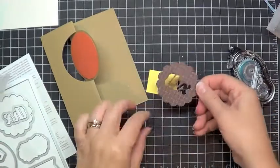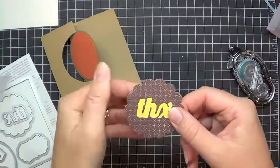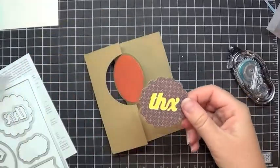I think the easiest way to get this lined up is to go ahead and stick it on this direction so that you can see that your Daffodil Delight card stock isn't poking out all over the place on the back. Before you stick this down,